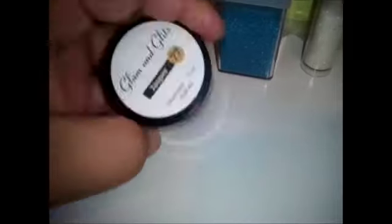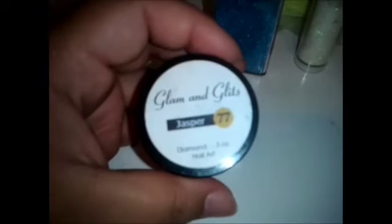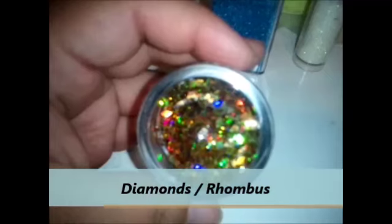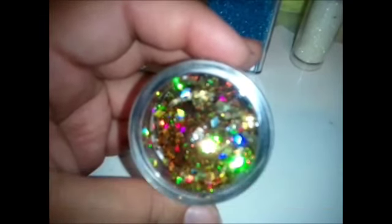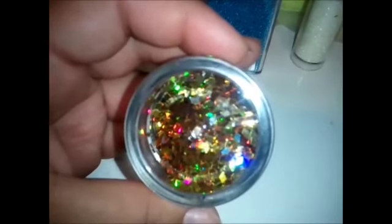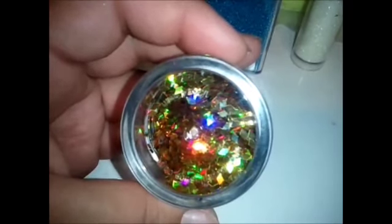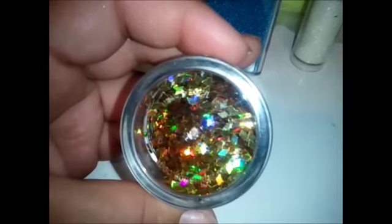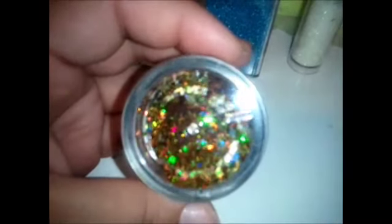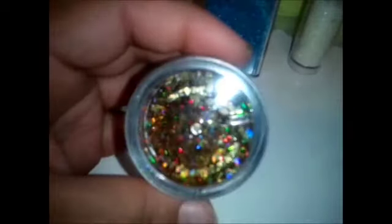I want to show this one. They do label it as diamond, but I like to call them diamonds — though a lot of people call them rhombus, which is just another type of shape. These are the diamond shapes and they look just like a diamond. These are gold and they're holographic because they have that rainbow effect.